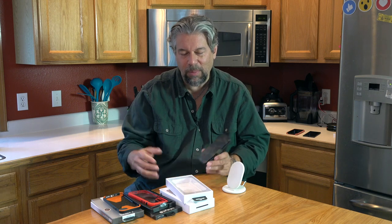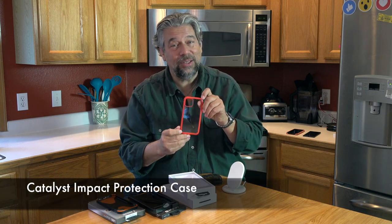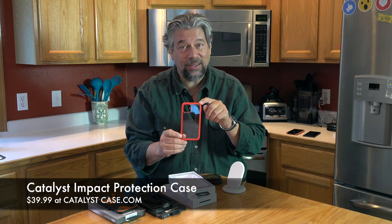Let's talk about prices. But before I get to price, please subscribe to my channel and give me some feedback — let me know if these are the three things you look at when evaluating a case: fit and finish of the cutouts, the bezel height above the screen, and wireless charging support. Those are my three criteria. This is the Catalyst Impact Protection Case, and it is $39.99 at CatalystCase.com.